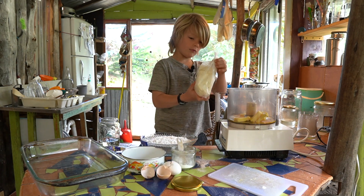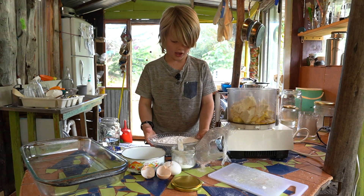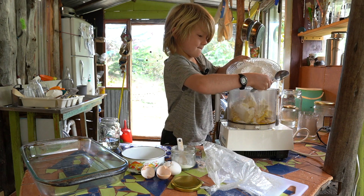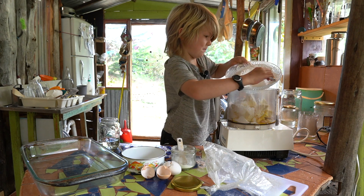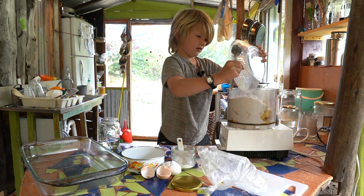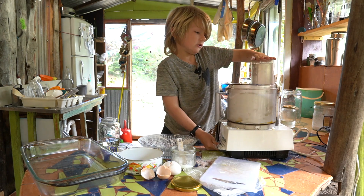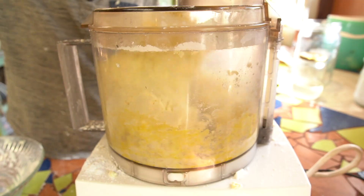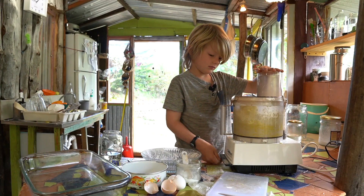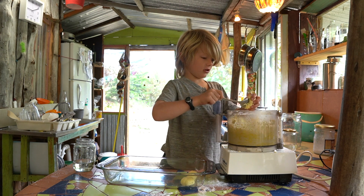The pound of casillo — you break this up into chunks in your Cuisinart. Two and a half cups — we pre-measured it out into a bowl. That's my dad's favorite bowl. Now I'll do the blend. We've made the batter, and now I'm making it into balls.